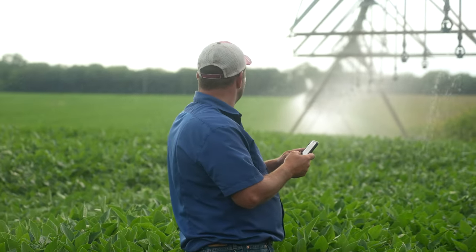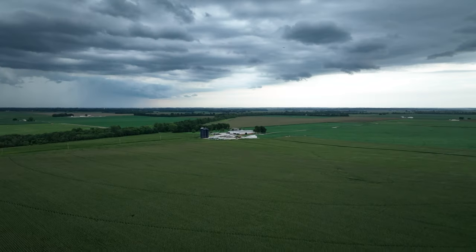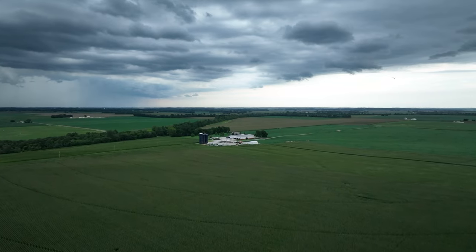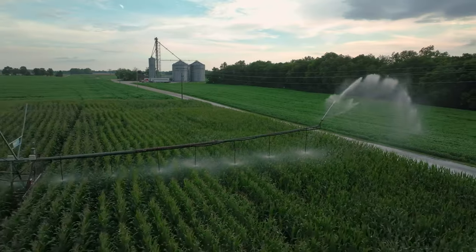We got around 20 pivots. It's a full-time job just going around and keeping those moving, especially when we got fertigating going on — you're hauling tanks and pumps around. There's always a flat tire, a gearbox out; lightning is horrible with these things. Most of ours are electric. It's another tool we're very fortunate to have, but there's so much management with it. I enjoy it, I really do. When harvest is here and irrigation season's over, I'm relieved — but it is another one of my favorite things to do.